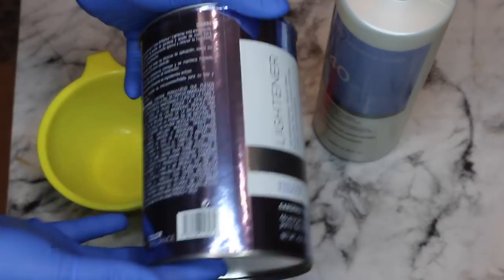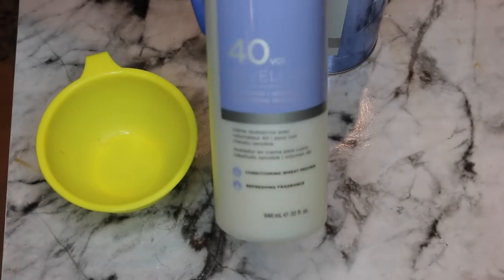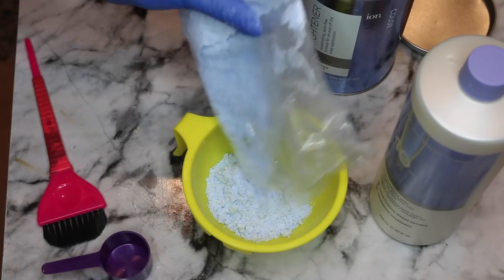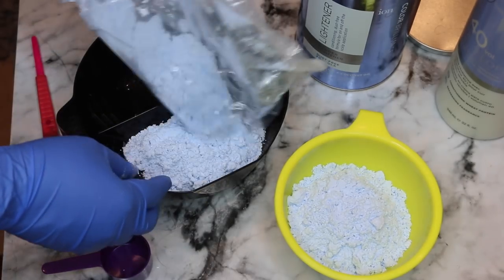So today we are going blonde. I'm using this really gorgeous full lace wig to go blonde. So let's start with the items we're going to need. You're going to need your lightener, aka your bleach. Most will use BW bleach. I like the one from Ion and I pair it with the matching brand developer in the 40 volume.